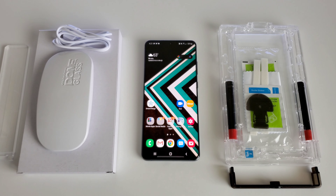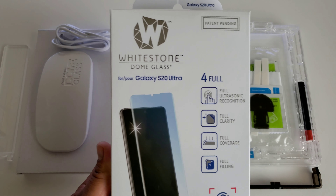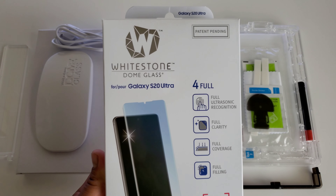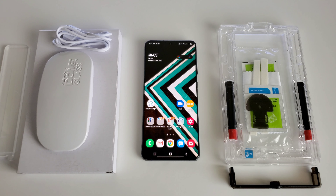Hey, what's going on everyone? Josh Quinones here, and today we're going to be installing and taking a look at the Whitestone Dome Glass for the Galaxy S20 Ultra. This is also available for the S20 and the S20 Plus, and this is a screen protector that I pretty much use on all of my devices. I can always trust it to protect my display.